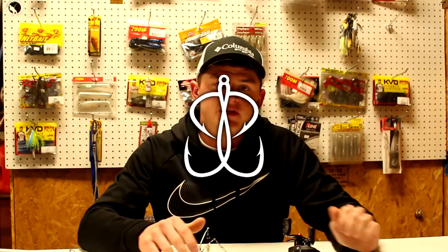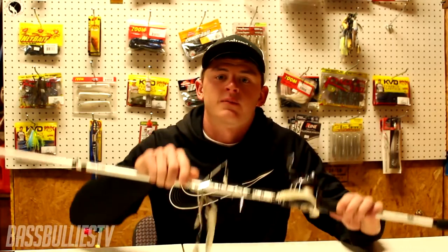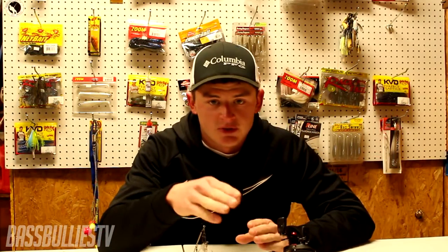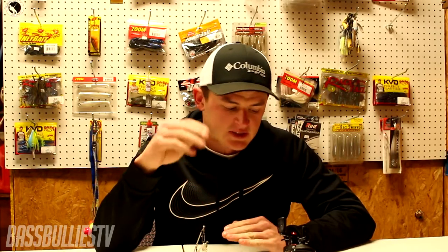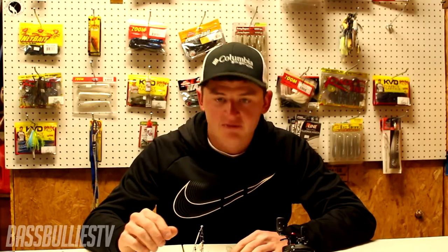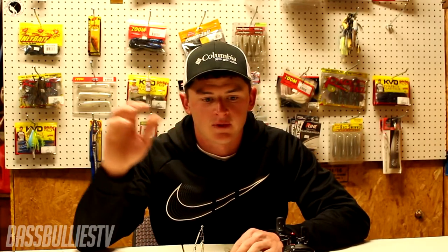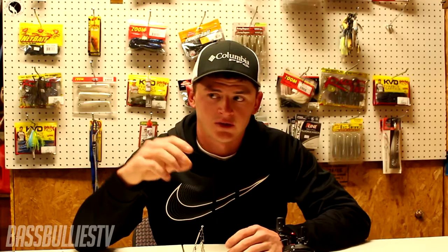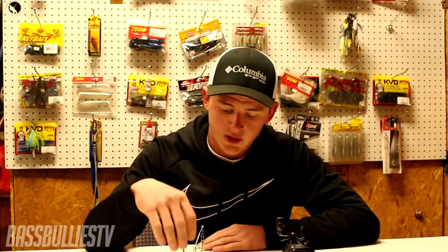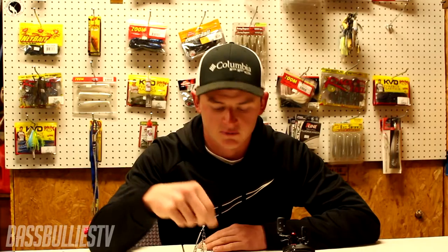What's going on fellas, Cody from Bass Bullies TV. Today we're going to talk about this conglomeration we call the Alabama rig. As promised, I'm going to show you guys how I set up my Alabama rigs, what I throw them on, and what I've learned over the years of throwing this bait to catch more fish. It was introduced around 2011 in an FLW tournament where Paul Elias on Guntersville, on one of the infamous bridges, caught over 110 pounds — 111 pounds of bass.